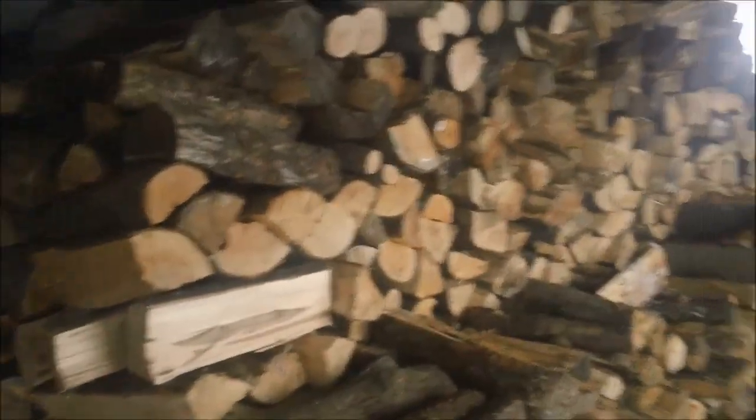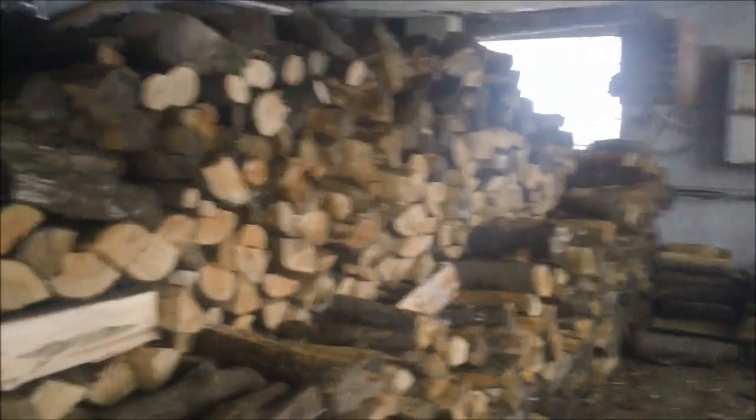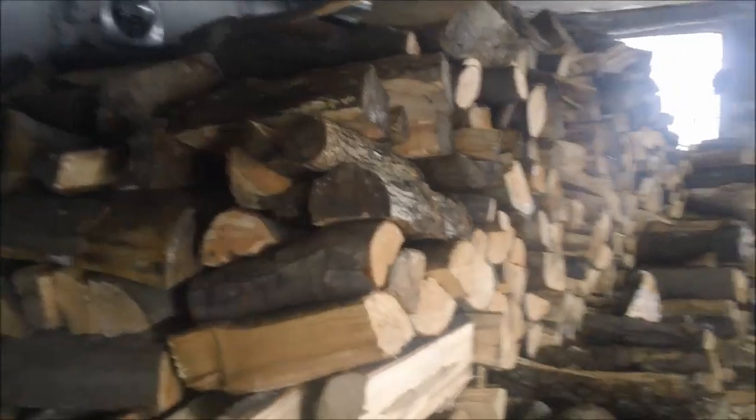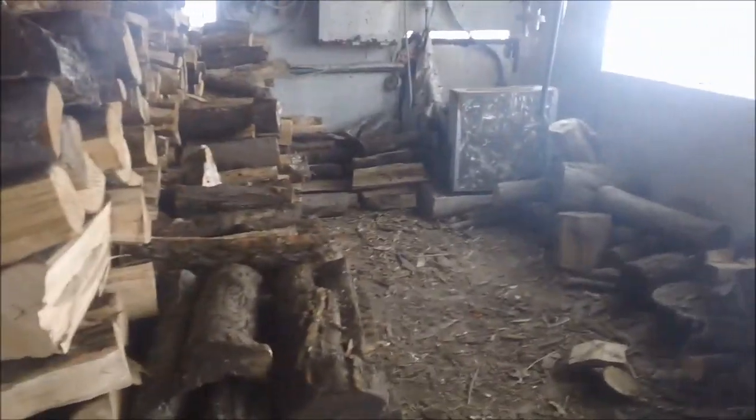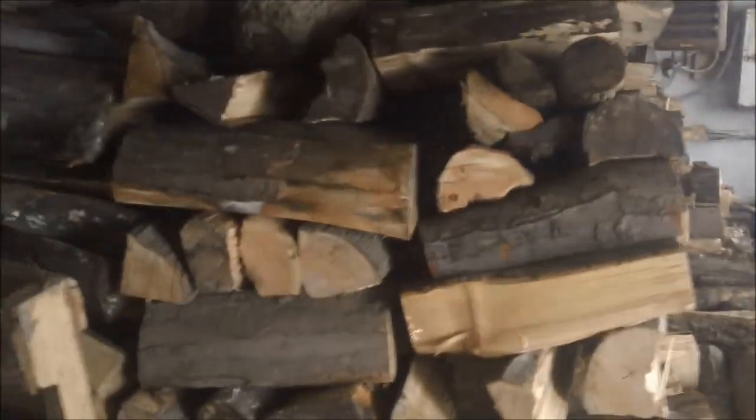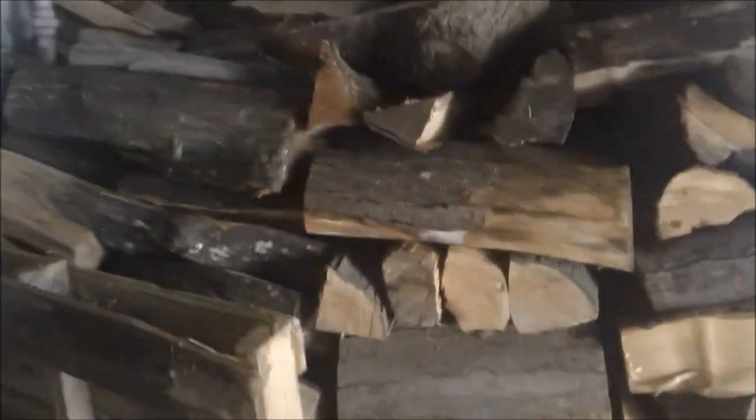Gotta feed the wood stove monster — go through about one of those rows a month. So if that's December into January, it's February, March, April, May — should be enough. So you got both the bales out? About there? Yeah, we're going to need one or two more.